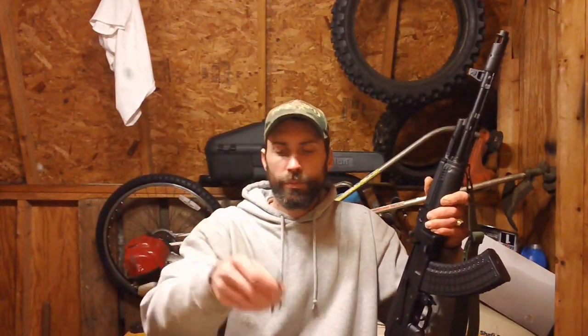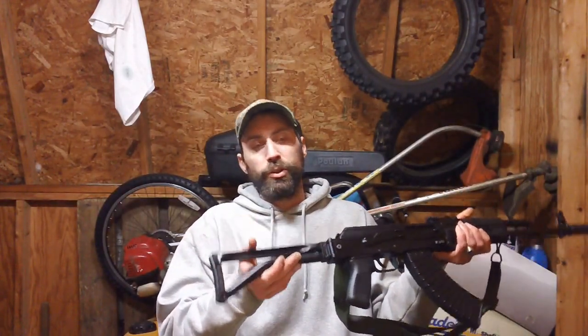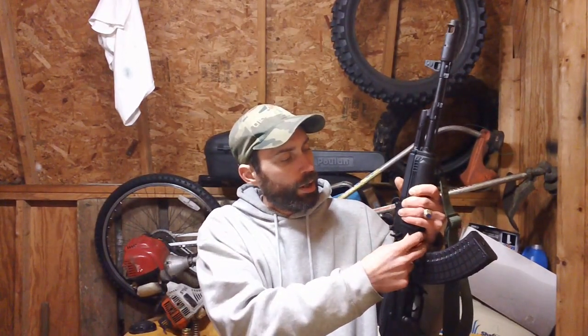In the kit you get a magazine, a cleaning rod, and a cleaning kit. Since this gun doesn't have a typical stock with a storage compartment on the back — it has a skeleton stock — the cleaning kit is a separate little cylinder-shaped container. It has a cleaning brush, a jag, a screwdriver, and a punch to take apart the bolt and bolt head.